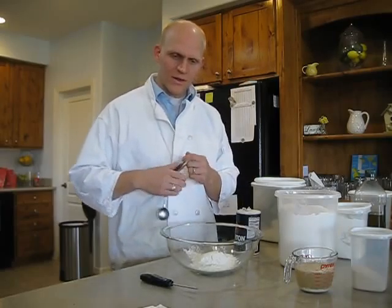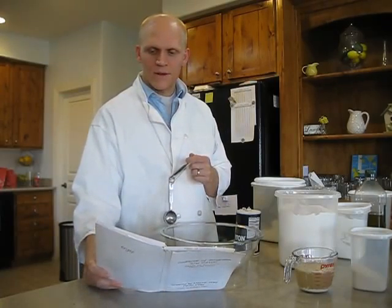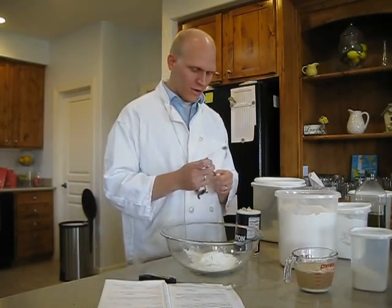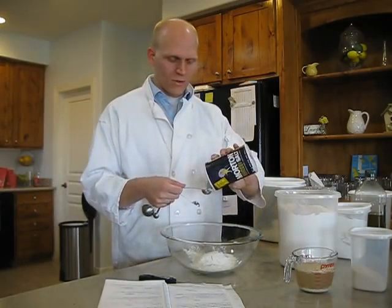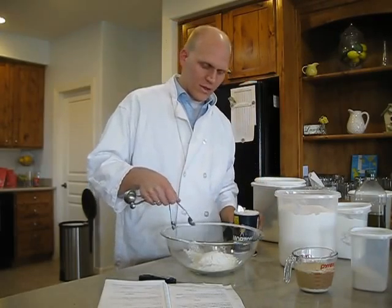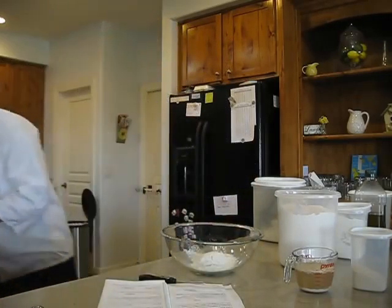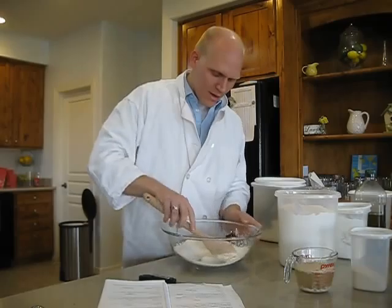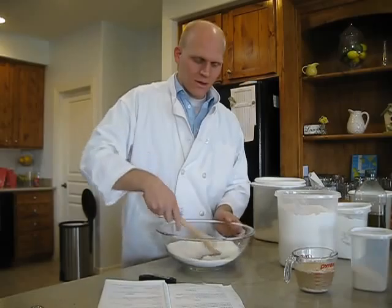And we need salt. Salt makes flavor — it interacts with your taste buds so that you actually taste what you're eating. You don't want too much salt, just enough, so we're going to do one teaspoon of salt. You can use sea salt or kosher salt if you want. We're going to get a large spoon and mix this around, just incorporate the salt inside the flour.